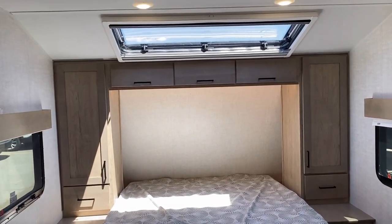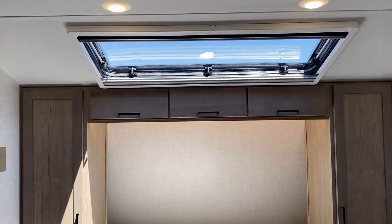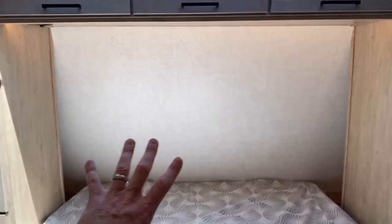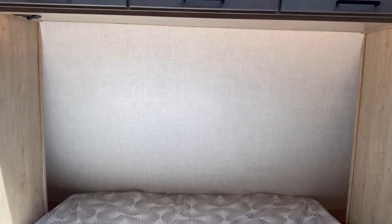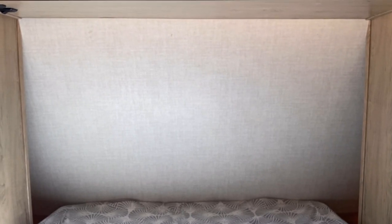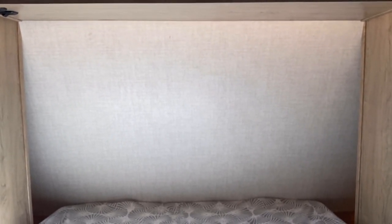The slide can close without interfering with the bed, and if you hang out with me for a bit I'll actually show you this thing in slide-closed road mode. Up top here you've got the stargazer skylight system above the bed, because a lot of Embers are murphy beds and when the bed is up during the day, you would lose access to what a lot of RVs would use as a front windshield.